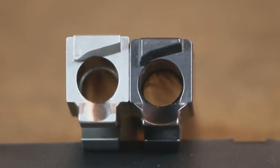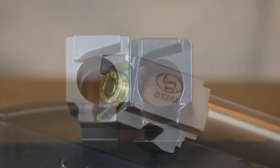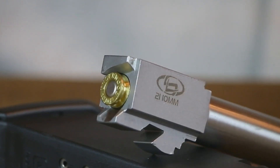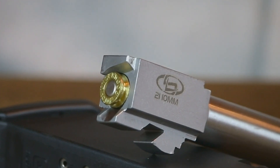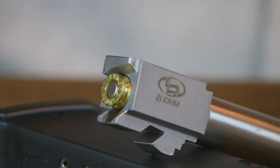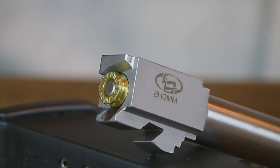The chamber dimensions on this Storm Lake barrel are also much better than what you'll find on a Glock factory barrel. Case head support is a lot more precise, making it much less likely you'll ever experience a case head blowout, or even worse, a complete case head separation. If you're not quite sure what I'm referring to, I'll leave a link below to a video I uploaded a while back that dealt specifically with shooting high-intensity 10mm ammo in more detail.